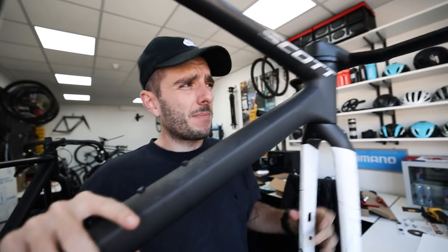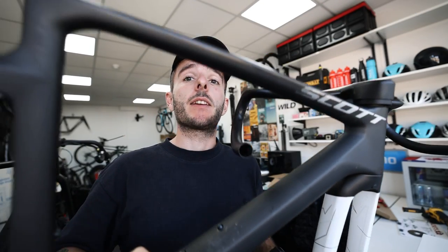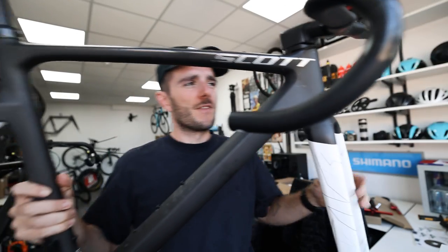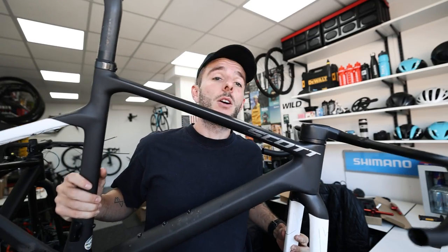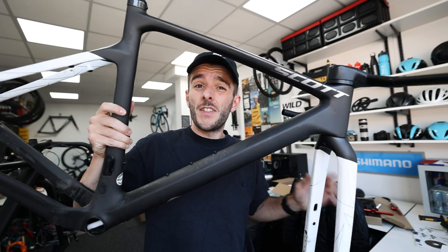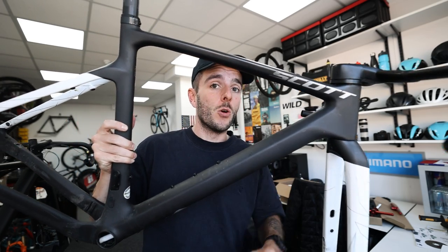A couple of videos back we stripped down this lovely Addict Gravel Tuned, moved all the parts from this frame over to a new frame in preparation for a bike trip in two days time. But I really like this frame and don't want to let it go to waste, so I thought we'd turn it into something unnecessary but cool. This is 100% not allowed and will probably void your warranty if you have this frame and try it at home — so don't do this at home.